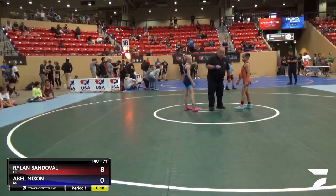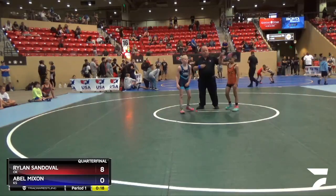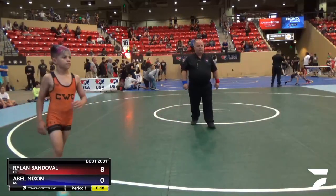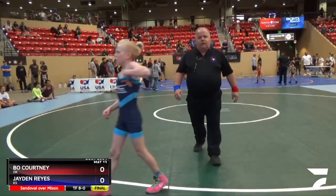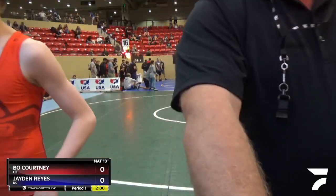So in Greco the tech fall is eight points, so once we're done here it's red. I'll go to result — okay, Sandoval one — on my tech fall, save result, then I'll come back to my next match. They'll come check in: last name Courtney, red, you're good.